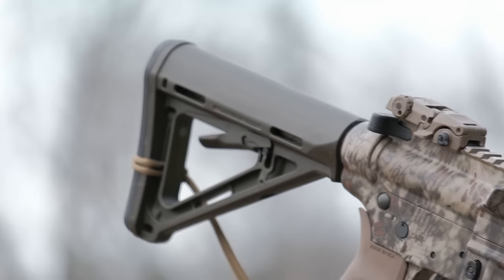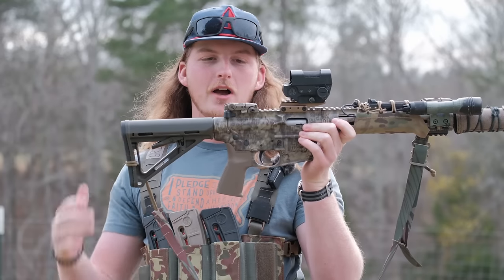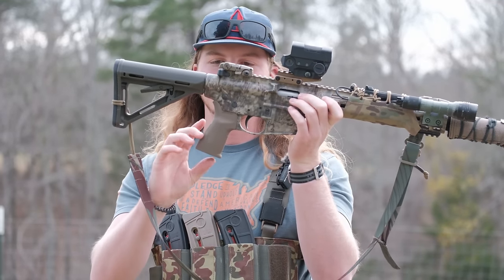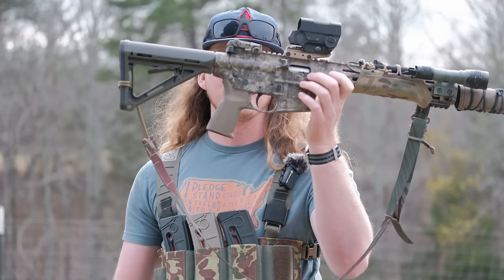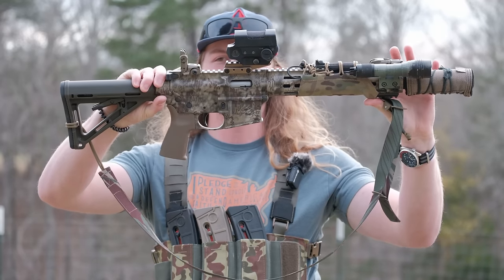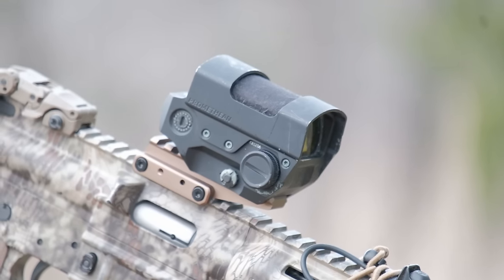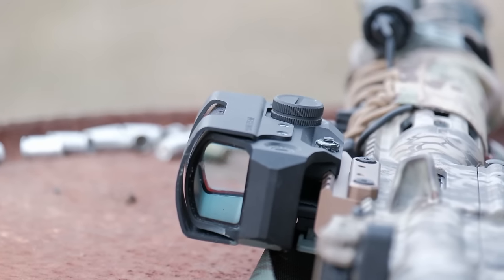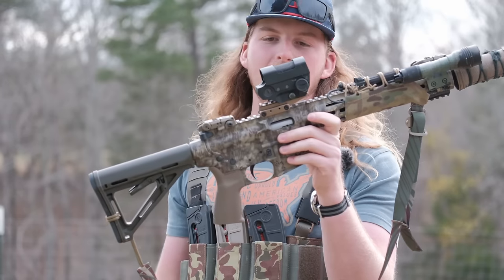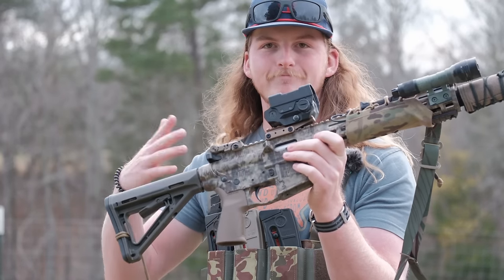On the back I've got the Magpul MOE stock, their base model stock. Coming forward there's the Reptilia grip. I've got Magpul backup sights - the polymer ones. The optic sitting on it is the Lead and Steel LP1 Promethean. Lead and Steel sent this out to me a while back - one of the very first models they produced.